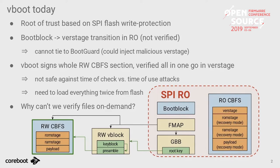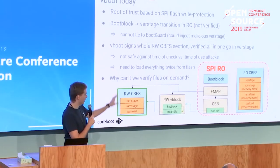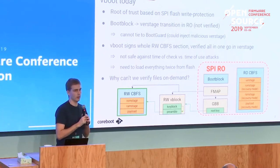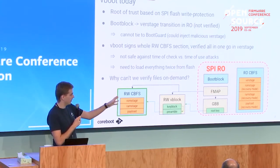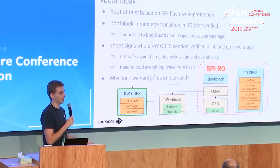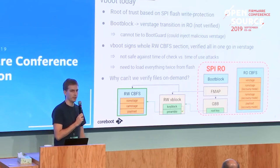Execution starts in the read-only boot block, then jumps to the verstage which is still in read-only. The verstage verifies the read-write section by checking its signature using the root key from read-only, then uses the hash from that signature check to validate the read-write CBFS. Currently the system doesn't interpret the RW section as a CBFS - it treats it like a blob, reads the whole thing at once, hashes it in one go, and then continues booting. So verification is a one-shot check, and we implicitly trust everything in the read-only region.